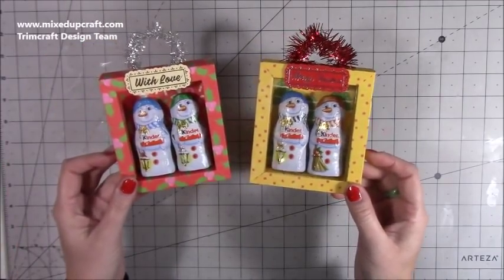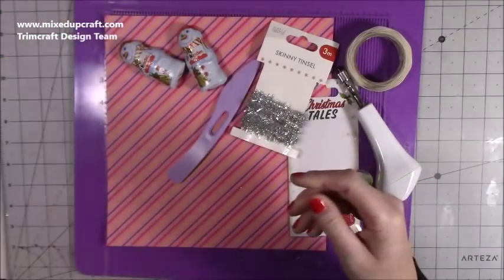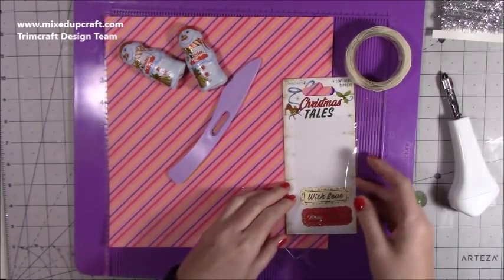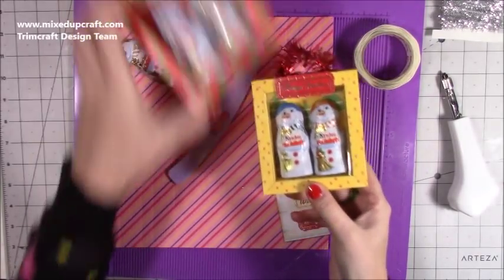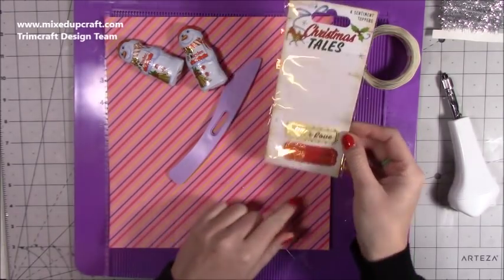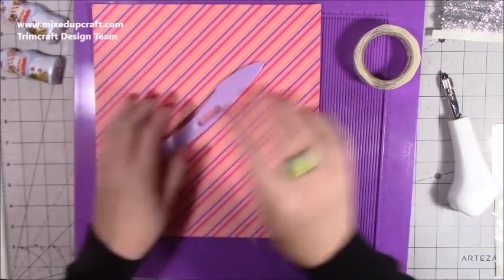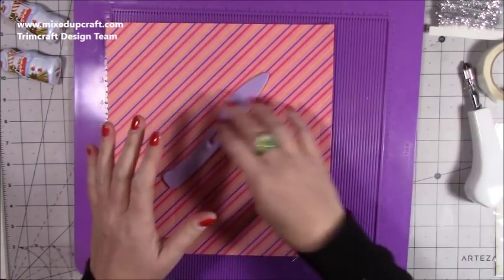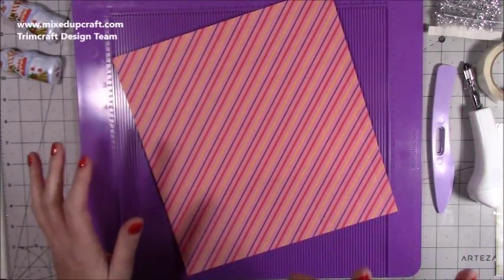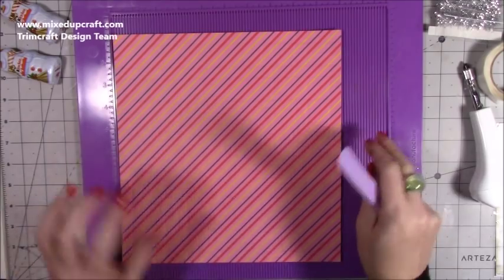So let me show you how to make them. For all of the boxes I've used the Magical Stories pad — this is the Paper Addicts — it's a beautiful pad that I've really enjoyed. I've got some skinny tinsel here that I'm going to use for my handle. For the little sentiments, one says Merry Christmas and one says With Love — they've come from the Christmas Tales sentiment toppers. I'll use the Merry Christmas on this one. The sooner these chocolates get stuck down the better, because there are just too many chocolates around me going into projects!